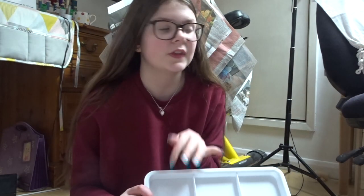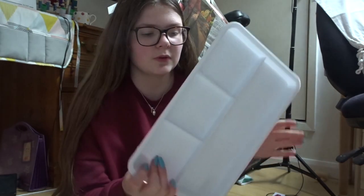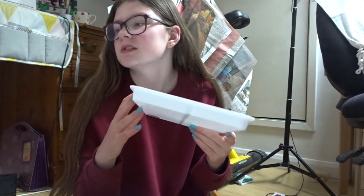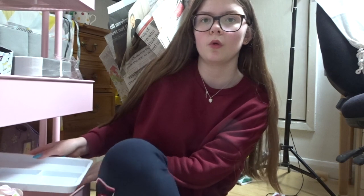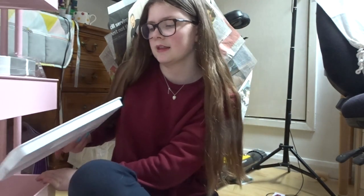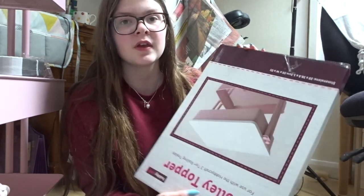All of the things I'm going to show you are actually meant for the trolley. The first thing I got was this little tray — it was only about two pounds — and it fits perfectly on top, so you can have some stuff underneath it. That's going to be really helpful. I'm not sure what I'm going to put in it yet.